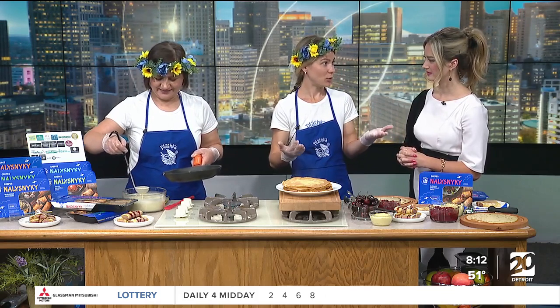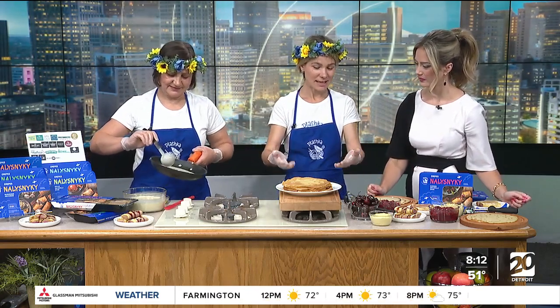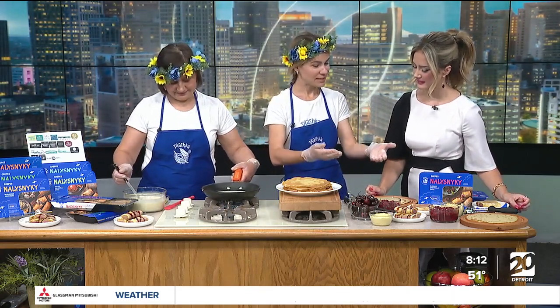This spread looks beautiful here this morning. So what made you two both decide to go into business? We wanted to introduce the United Taste of Ukraine to the U.S. We wanted to share our family recipes and we decided to start with Nalysniki, which is traditionally Ukrainian crepes with fillings.